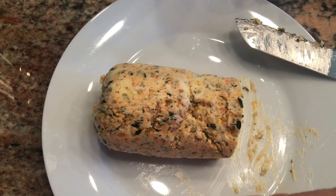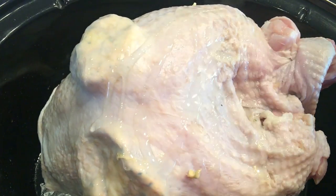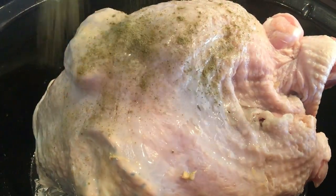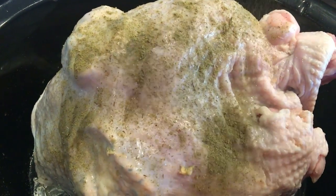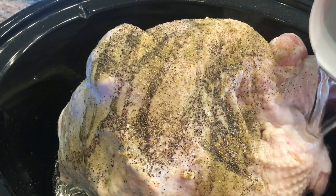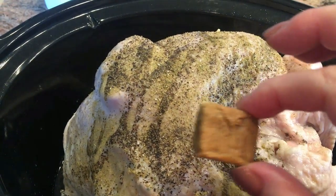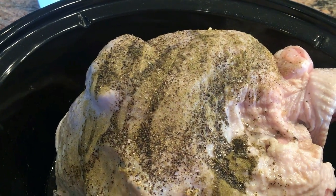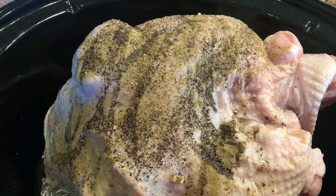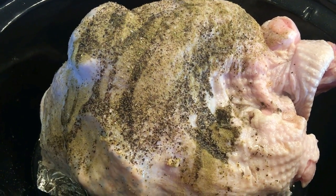Place this in the refrigerator, and when you're ready to use it, slice off what you need to put under the turkey breast. The rest I'm going to wrap up and put in the freezer for future use. Now drizzle a little bit of oil on top, sprinkle with some poultry seasoning, salt and pepper, add about two thirds cup of water and one Knorr chicken bouillon. Turn this on high, put the top on it, and let it go.